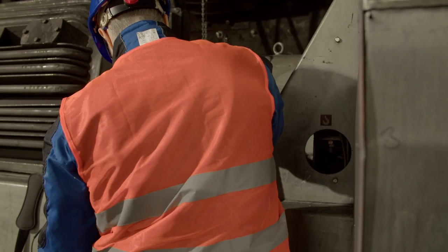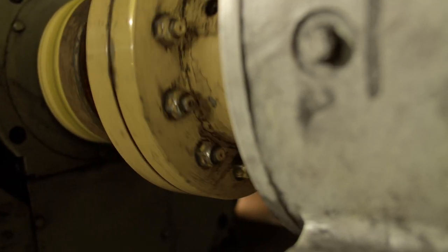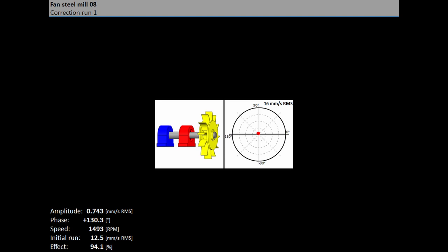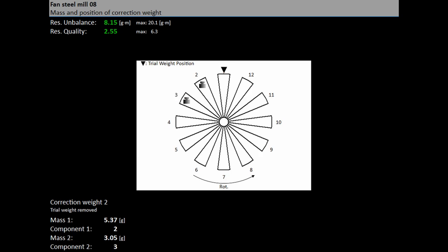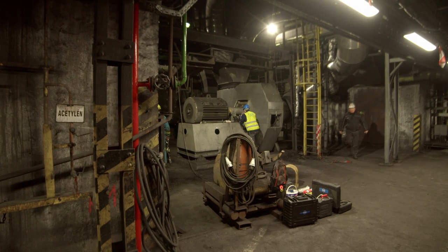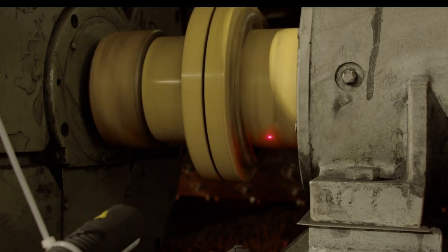When the mass or masses are mounted, you need to check the job. The screen is very similar to the RUN1 screen. Start the machine and press the start button to take the measurement. After the RUN3 measurement, you can continue with the job if you are not satisfied with the results. These next steps do not require trial mass measurements — after each measurement, the next mass or masses are recommended. The trim screens are very similar to screens described before. You can use however many trims you want; however, if the result is not better after a trim, or is even worse, then more trims make no sense.